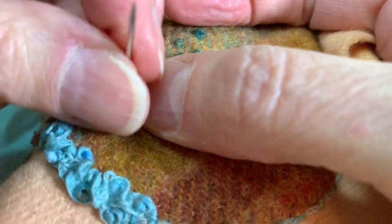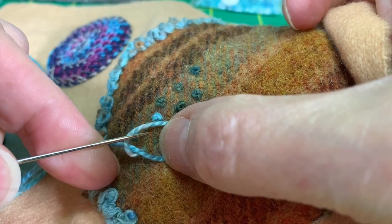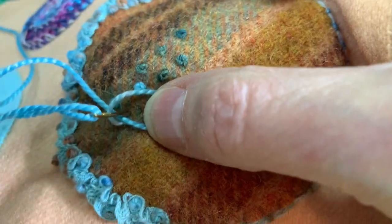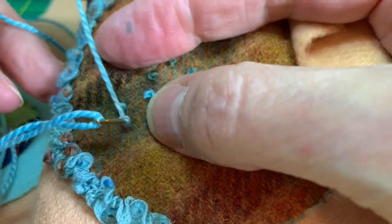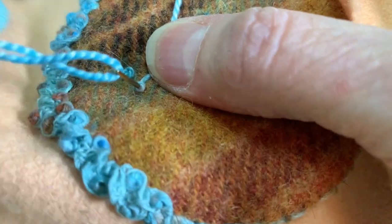Pull my thread up, make a twist, go down through that loop. Grab the thread so that it's taut against the needle. Hold it with my other thumb.